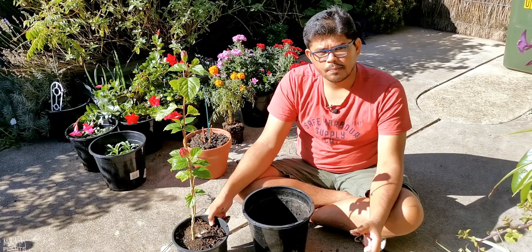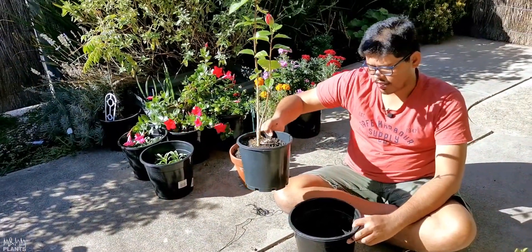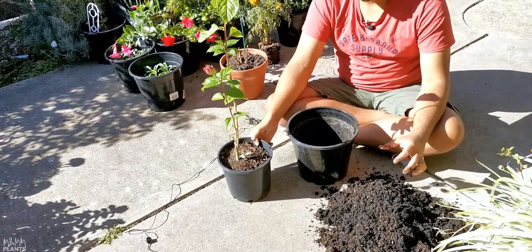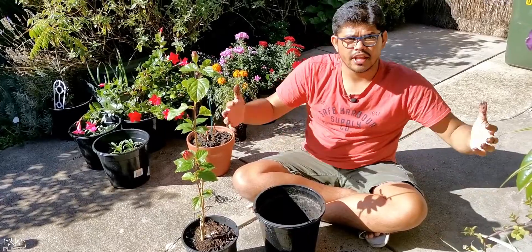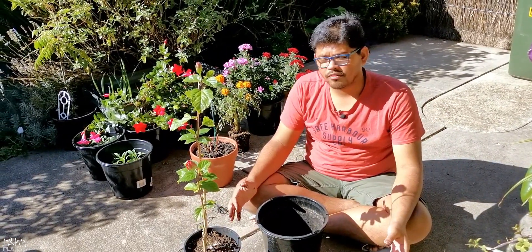Now when I re-pot, I have to understand one thing — looking at the size of the pot, I should re-pot it into one size bigger or maximum one and a half size bigger pot. From this pot, I cannot straight away transfer this plant to a very big pot thinking that if I give it a very big home, it will be very happy.